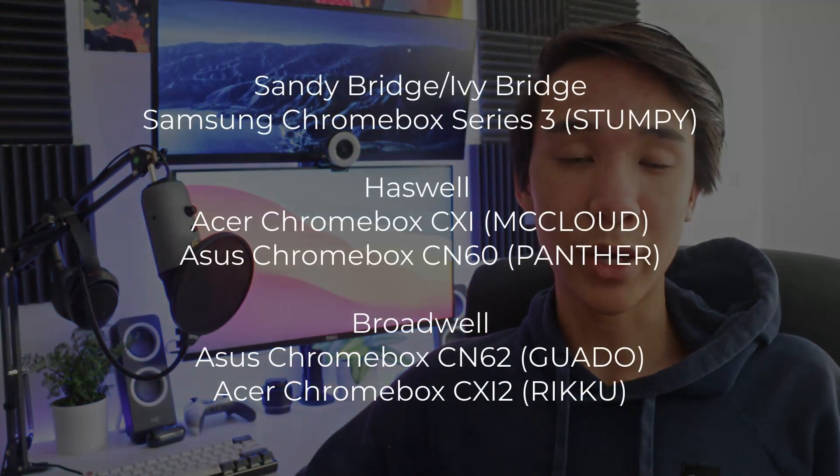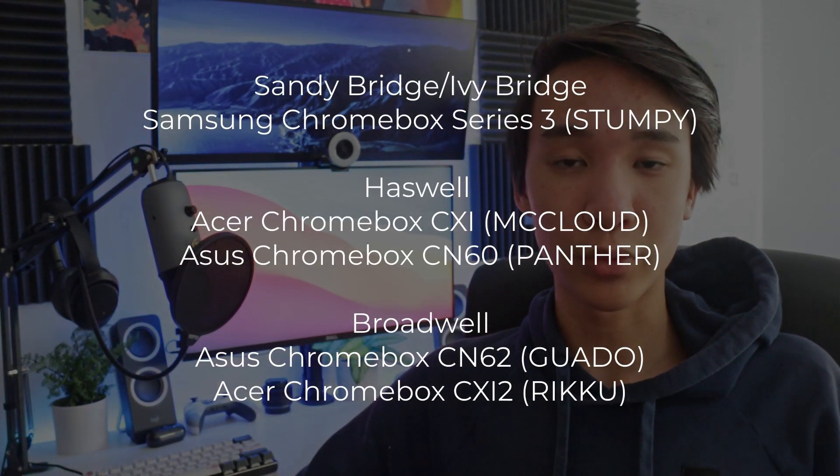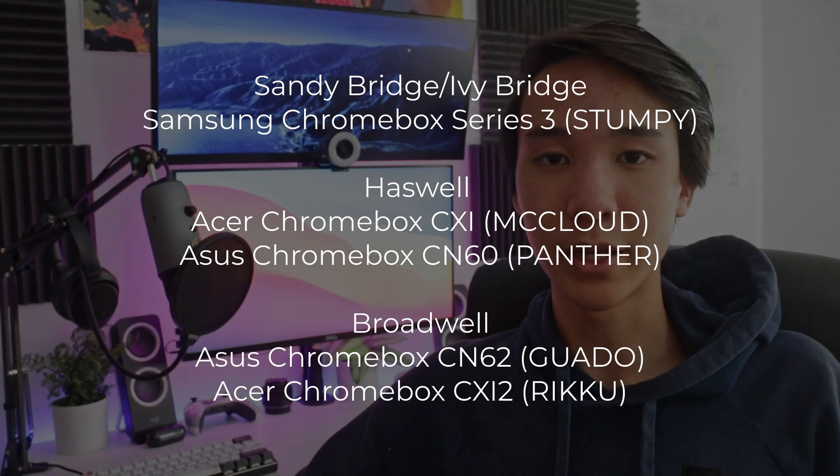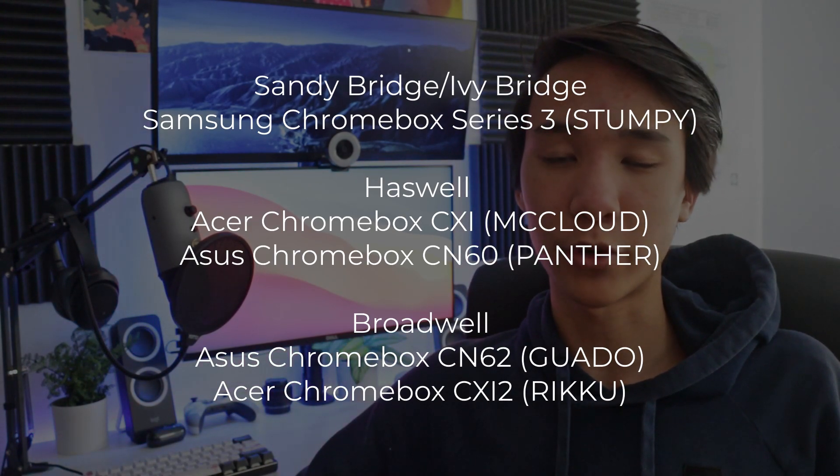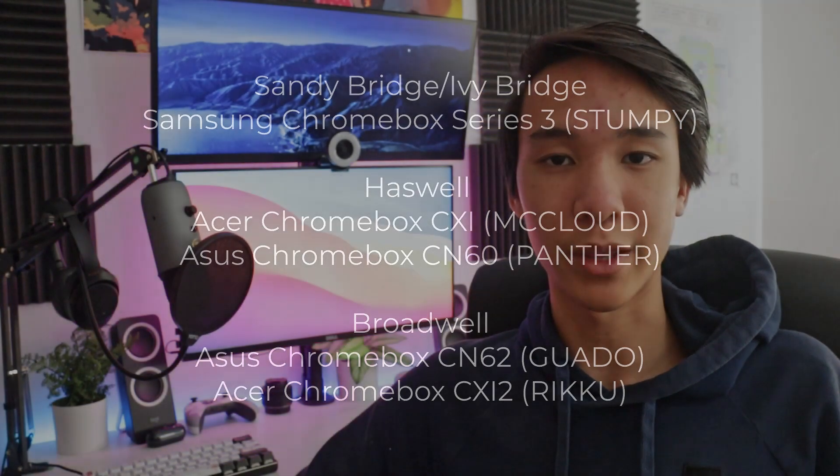Although you may have varying luck finding these models, the ones on screen right now are the ones that I found are the most readily available and easiest to find. They will cost you somewhere around $60 to $100, and if you want to go for a higher-end one, it'll cost more than that.